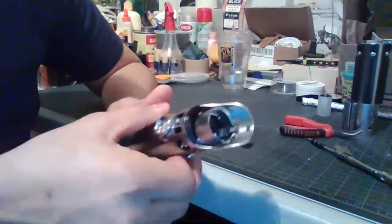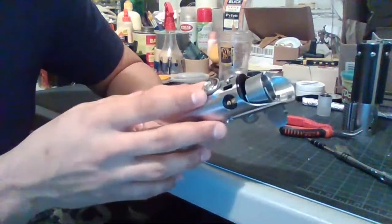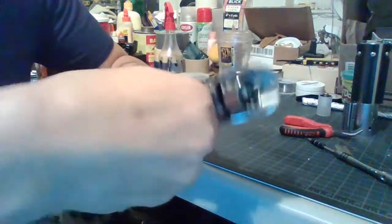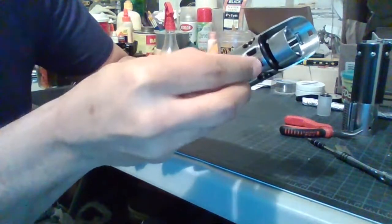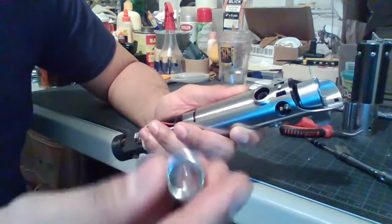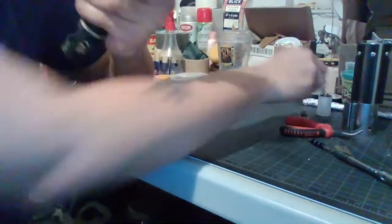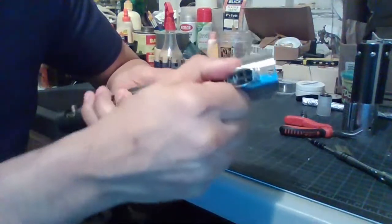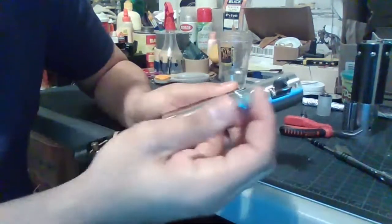Depending on your kit, this would either be your retention screw or an actual see-through glass eye. Mine is actually see-through but it is a bit snug. Just unscrew this and take that off — be careful because if your glass eye is not a retention screw, it will have a spring. I don't know what purpose the spring serves, but you've got that spring and it is the actual glass eye — it's actually see-through. Next you would want to take off your power button — this is also a snug piece.